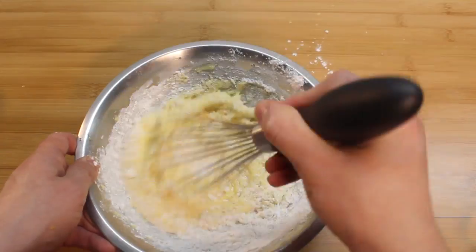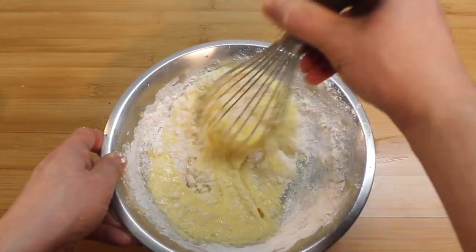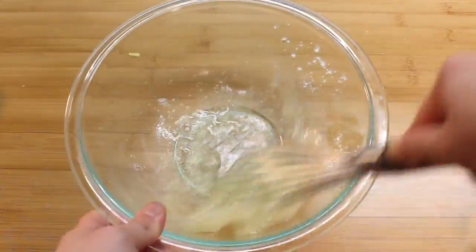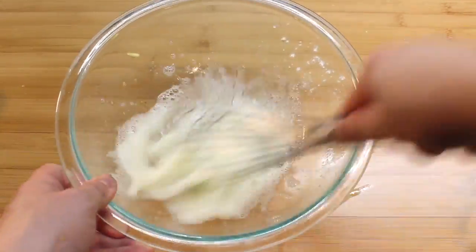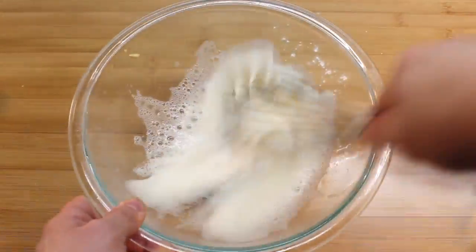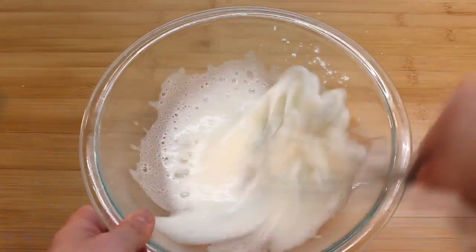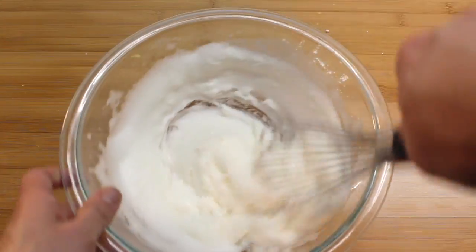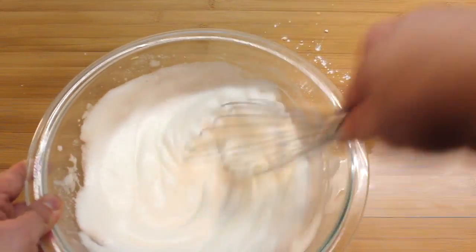Set it aside and go clean your whisk, because we're going to beat these egg whites. Once you've got them to soft peaks, sprinkle on the rest of your sugar and whisk until you get big, thick marshmallow peaks.